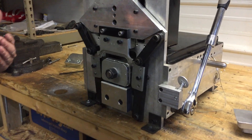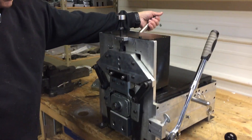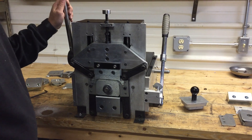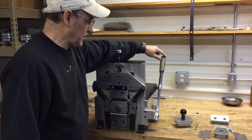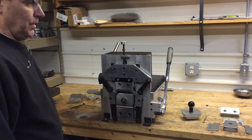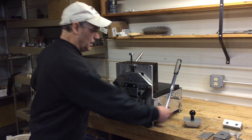We have various adjustments. First of all, for operation, this will crimp each crimp, which will give about 10 to 15 degrees per crimp, and then you can advance it with this lever so that you can make your elbow. You can make offsets right on the job site as you use it.